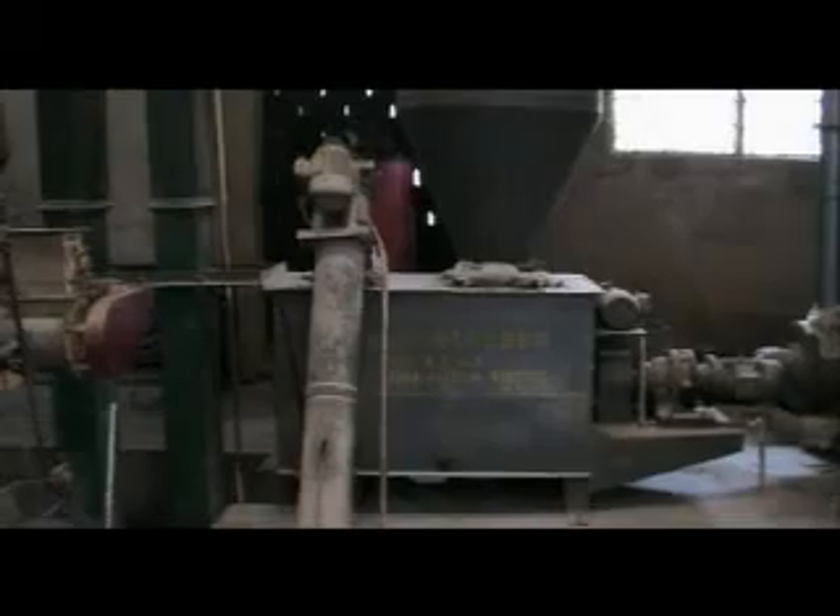Other mixing ingredients will be sent in through the screw feeder, as you can see. As soon as both come together, the feed is mixed and sent down to the bucket elevator, which then sends the mash feed into the bin on top of the pelletizer.